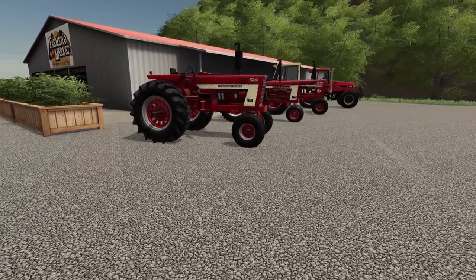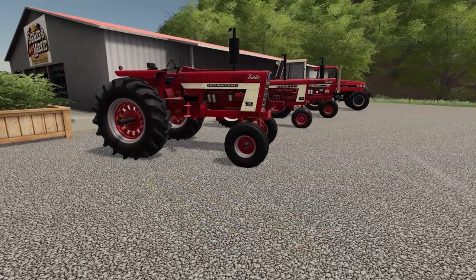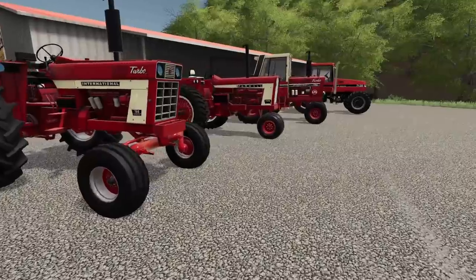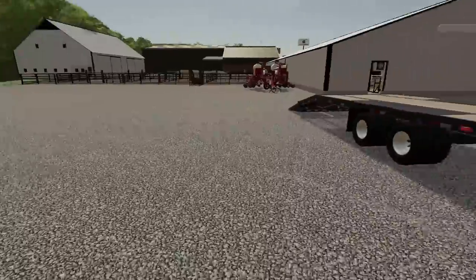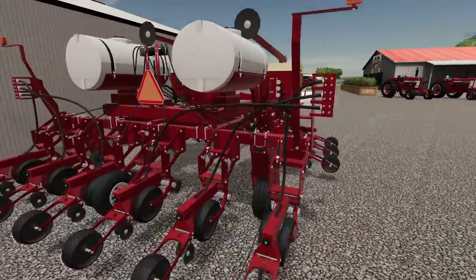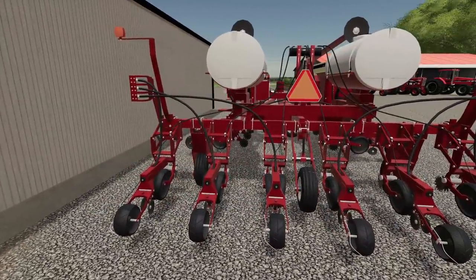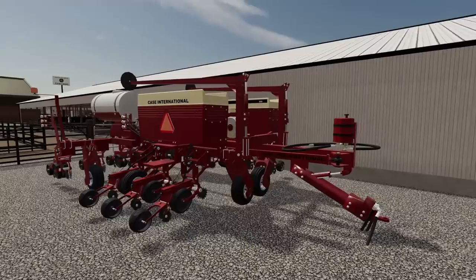We just got here. We unloaded the white, parked it over there behind the shed. They got kind of a nice little international lineup here. Beautiful. So this is our demonstration — we got this Case International 900 Cyclone planter.